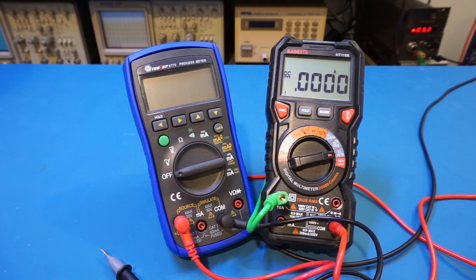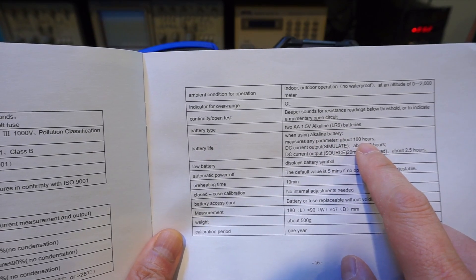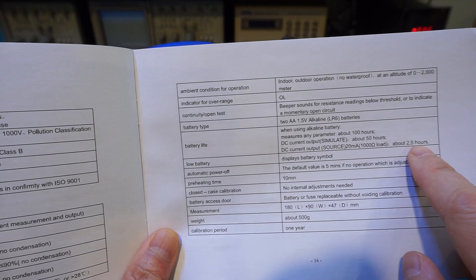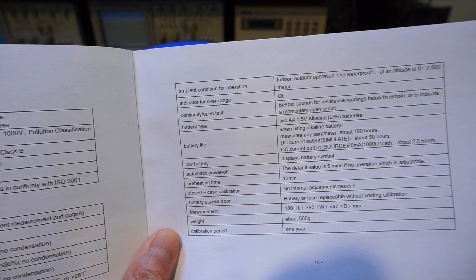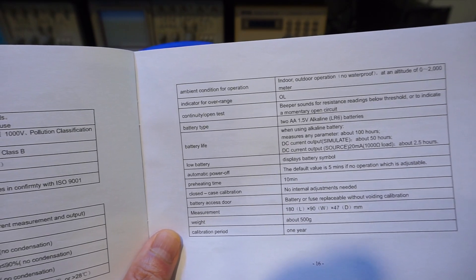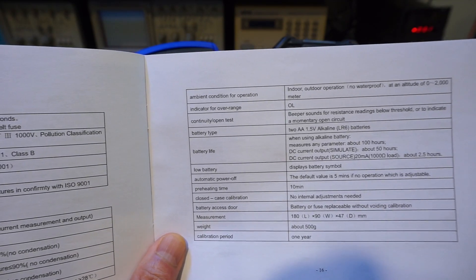The product manual does give some indication. In the battery life section, it mentions that for typical measurement it would last about 100 hours — that's for voltage, resistance, and current measurements. For sourcing current, the number drops to about 2.5 hours, which makes sense. The meter is powered by two AA batteries in series operating at 3 volts. So to generate 20 volts and output 20 milliamps at that voltage, you would need to draw at least 200 milliamps from the 3V battery, given some conversion loss in the DC to DC converter. The actual number would likely be much worse than that.